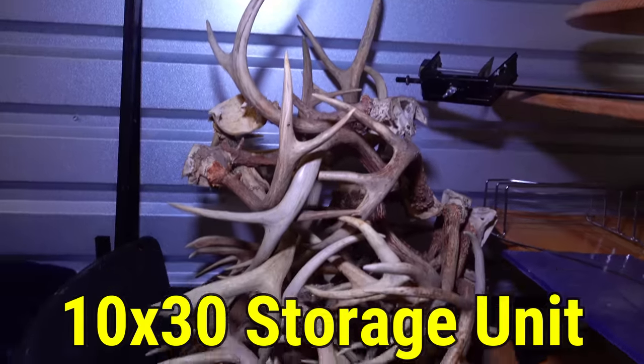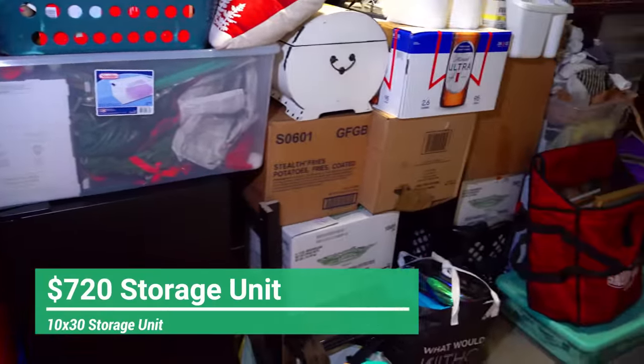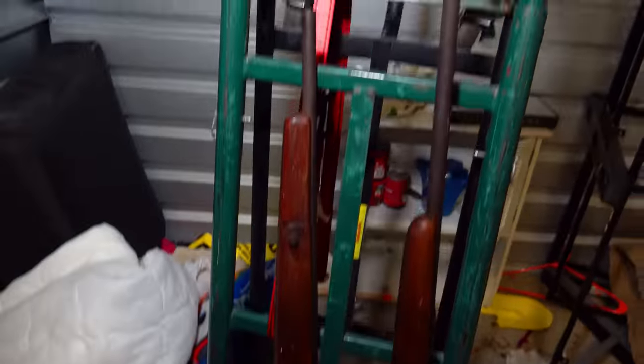We just bought this massive 10x30 storage unit for $720, and I saw two rifles right in the back, so I feel like there's got to be more hidden inside. Let's start looking.